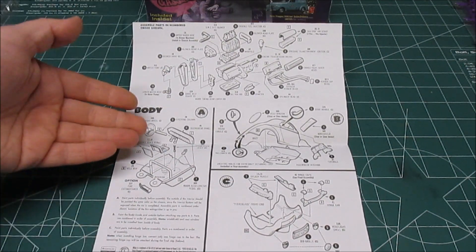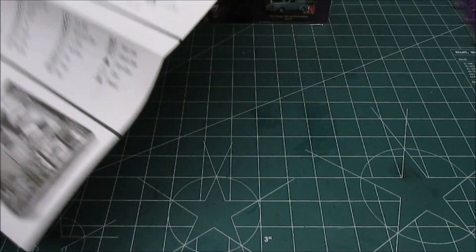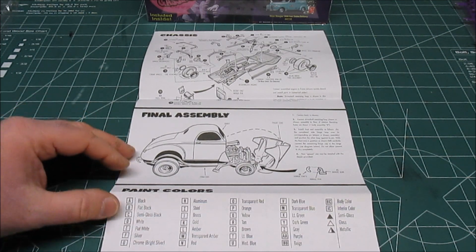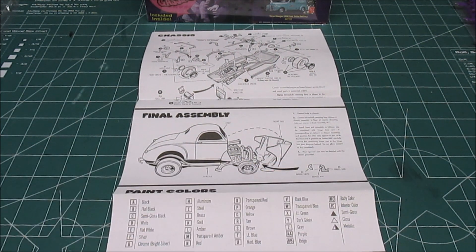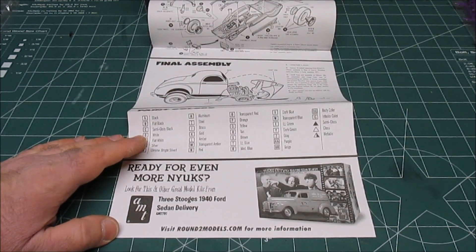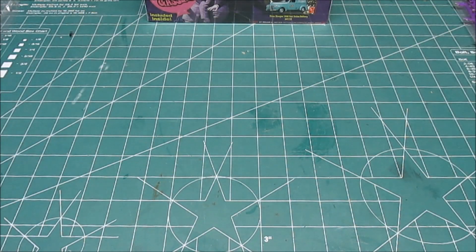We've got the body, we've got the engine, and they have you start assembling it. There's not many steps whatsoever to building this kit. And then of course at the end you will have a hood that will open up and tilt forward, and it will actually lock into place with the hinge bars and hinge pins — a small paint guide, and then an advertisement for that sweet '40 delivery, which I also own.